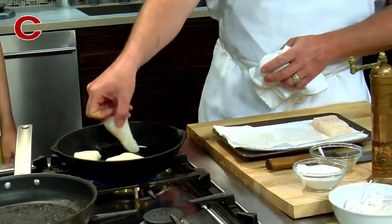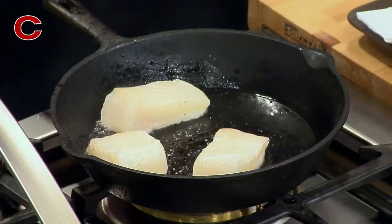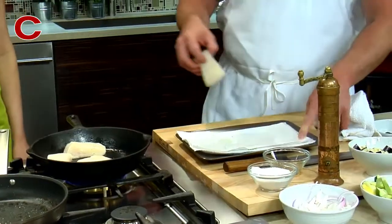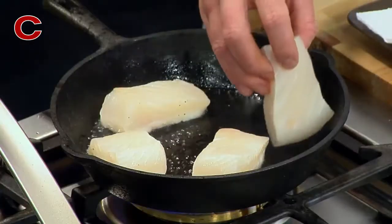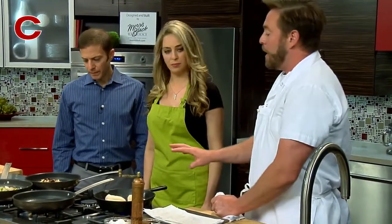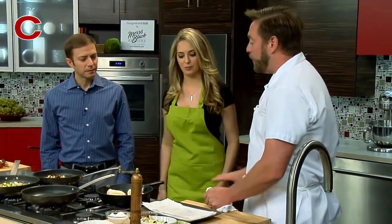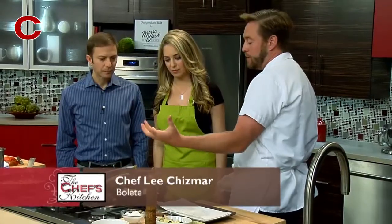Another key tip: if you add too much fish to the pan at once, you're going to kill the heat and end up steaming the fish. I have this pretty high right now — you could probably even turn it up a little more. As I'm adding the fish it's cooling down the pan, so I want to wait here until the pan returns to that temperature before I do anything.